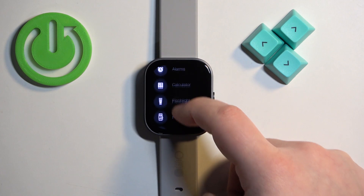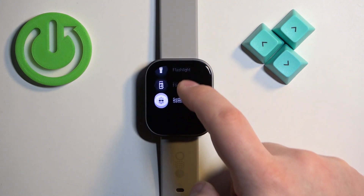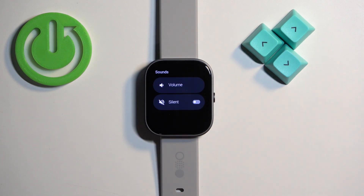Then scroll down, find the settings icon, and once you find it tap on it. In settings find the option called sounds and tap on it, and here select the volume.